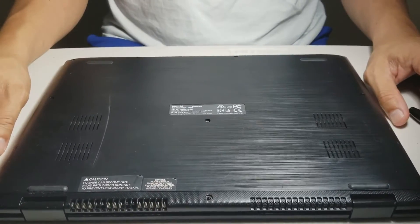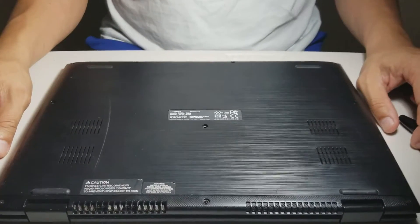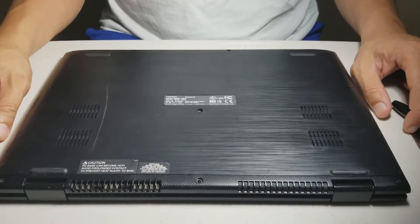Hi guys, this is the Toshiba Satellite E45DW hard drive replacement.